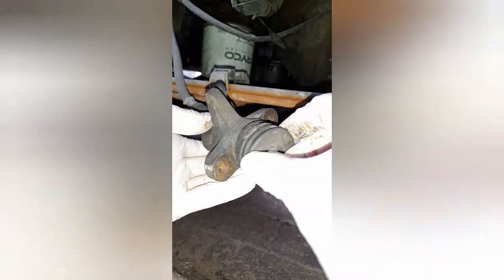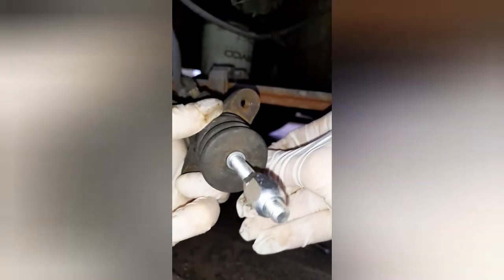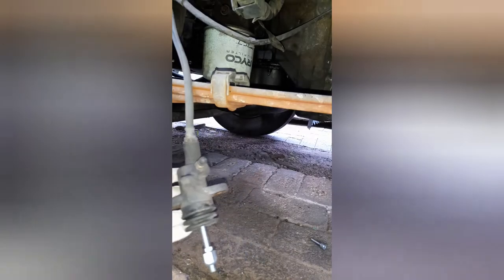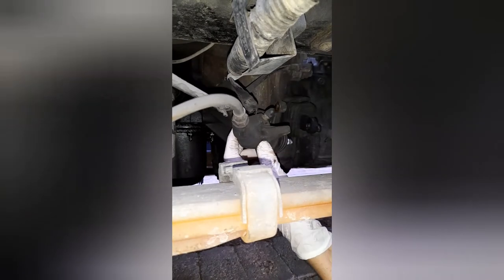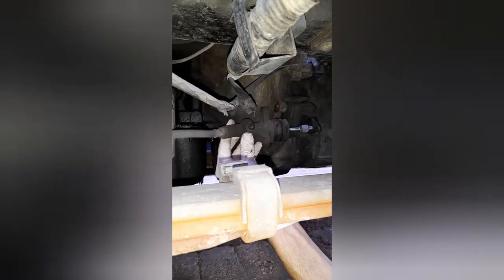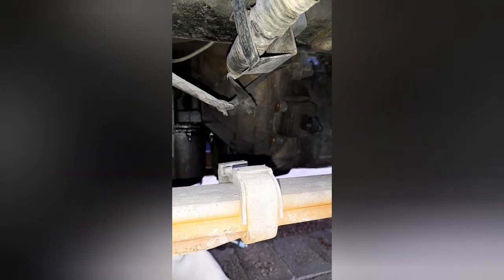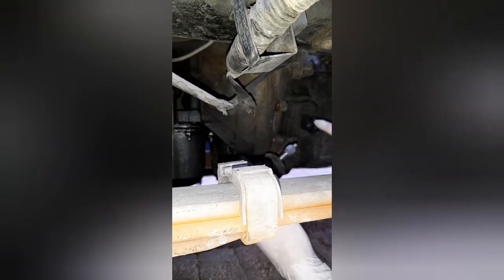Now with the tip of this rod greased up, I'll fit the boot — and it's ready to bolt back into its place. Of course, without undoing any of the hydraulic connections, saving yourself a bit of time. Also grease up the other tip that goes into the fork — in this case I greased up the inside of the fork — so that's ready to go back in place.